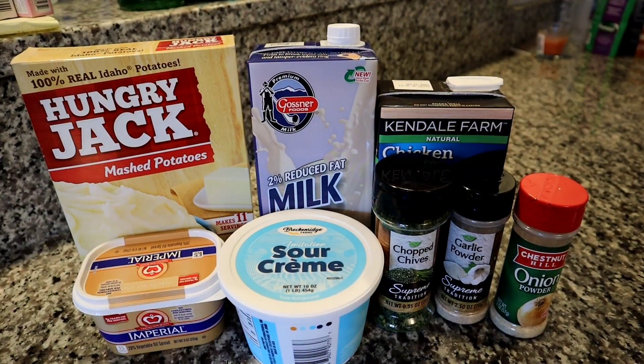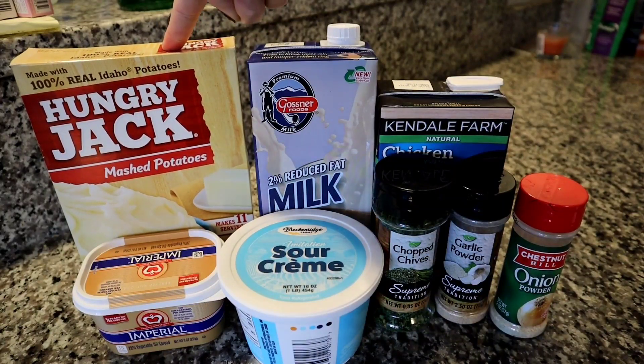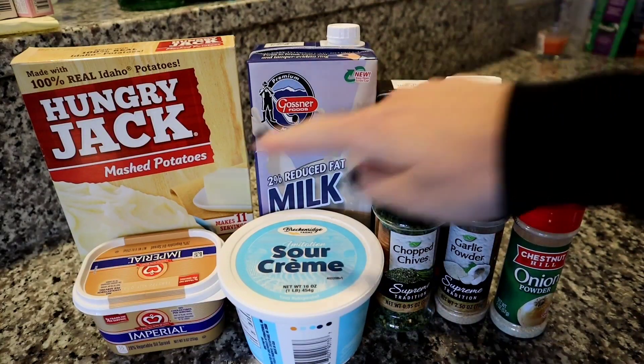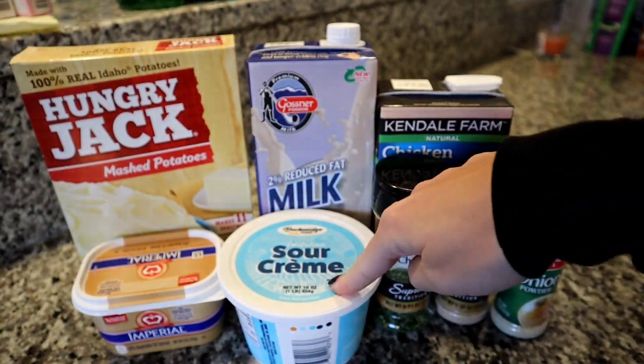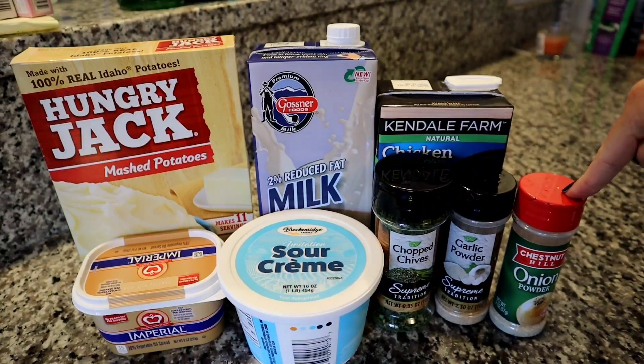For our improved store-bought mashed potatoes we're going to be using one eight-ounce box of instant mashed potatoes. I'm going to be using milk, chicken stock, butter, and sour cream. Then for spices I have chives, garlic powder, onion powder, and of course salt and pepper.